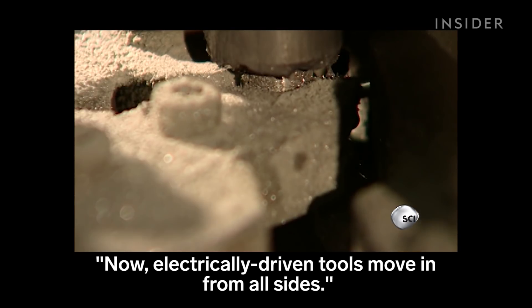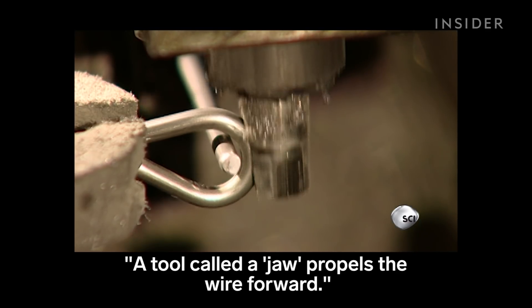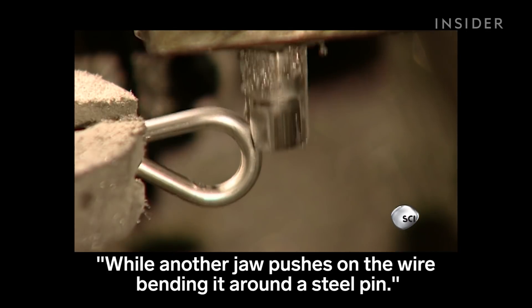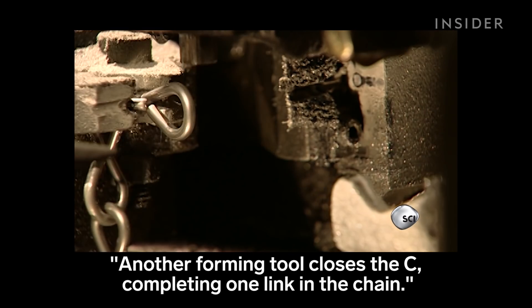Now, electrically driven tools move in from all sides. This is a forming machine. A tool called a jaw propels the wire forward, while another jaw pushes on the wire, bending it around a steel pin. It forms a C shape. Another forming tool closes the C, completing one link in the chain.